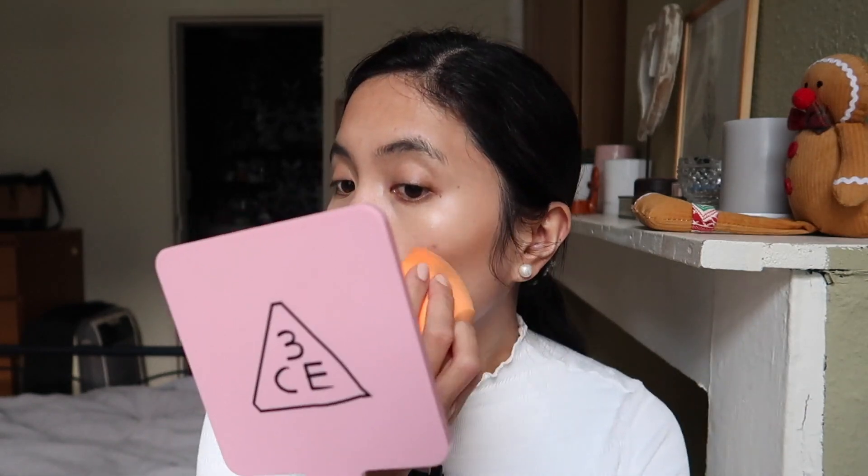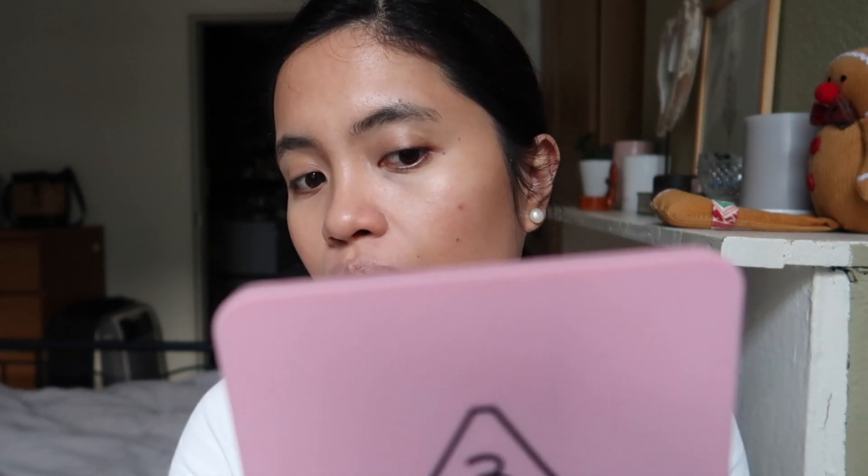I'll just finish the other side. After applying quite a bit, this is how it looks — maybe it's the lighting too. But as you can see, it gives a nice warmth and a bronzed look. I like that it's not orange or reddish-toned. For my skin tone it looks natural, though for darker skin tones I'm not sure, but for lighter skin tones it would give a nice bronzy look.